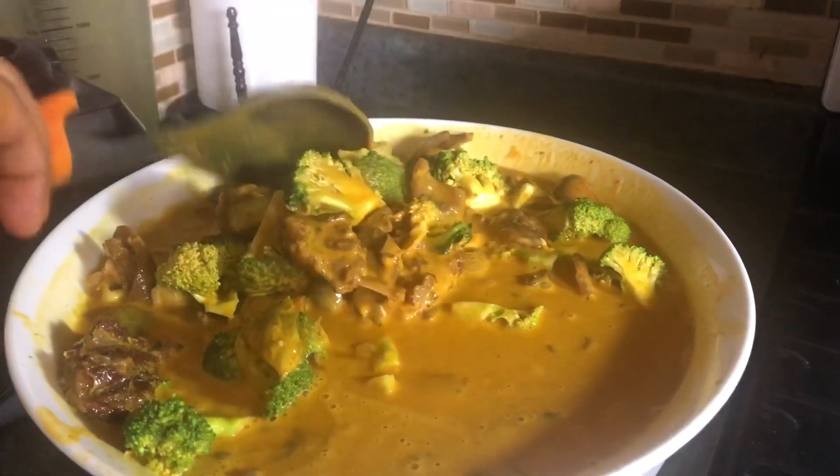Are you one of those who avoid achoo soup because it has too much oil? This is a solution for you — achoo soup made healthy! Achoo soup revolution! This is royalty but healthy, tasty achoo soup.